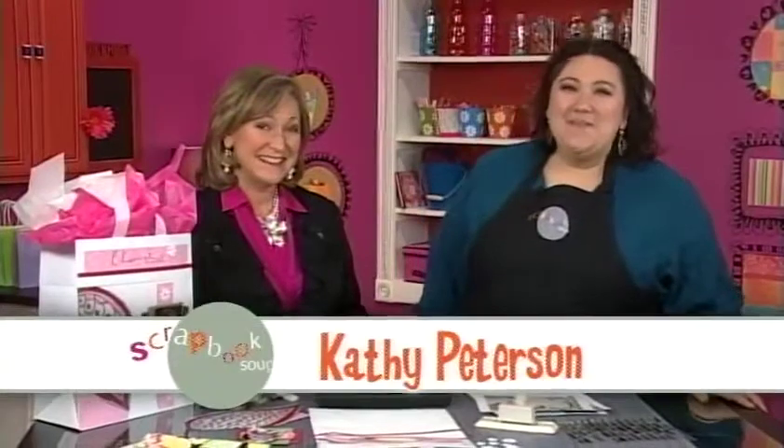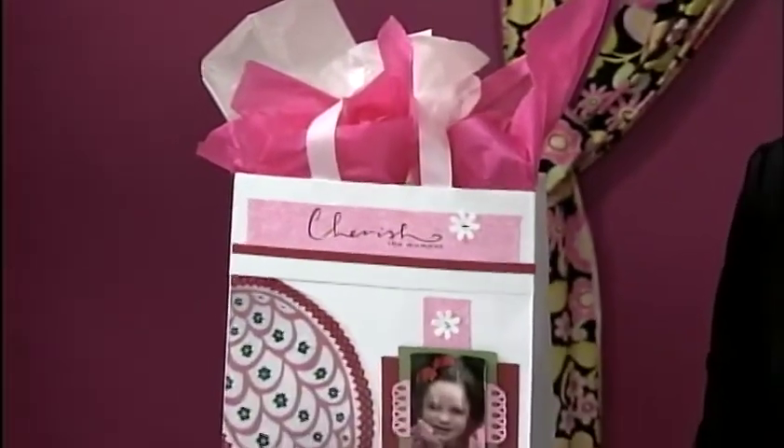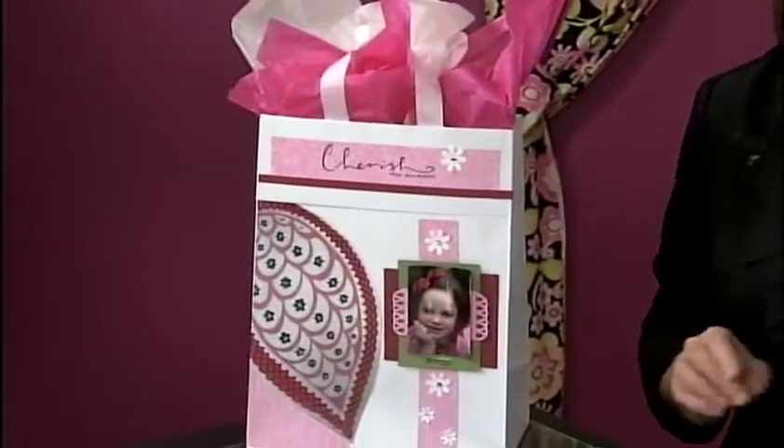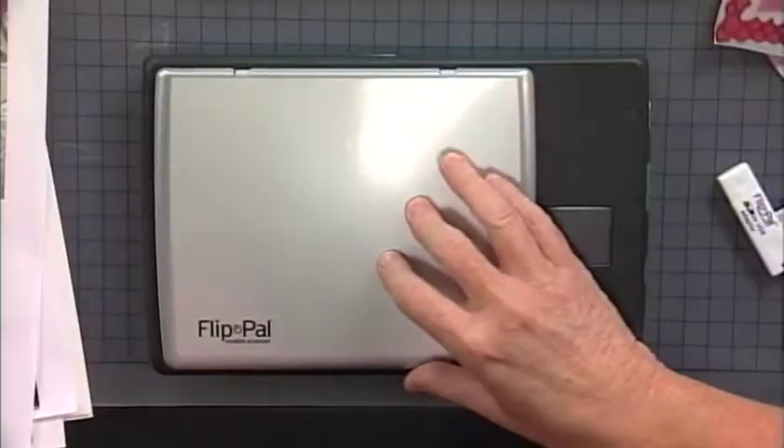I'm here with Kathy Peterson from FlipPal Mobile Scanner. Kathy's done this beautiful gift bag that's got some interesting elements you're going to be surprised by. Do you feel a drop of rain today? What does an umbrella have to do with scrapbooking? Well, I've got a mobile scanner here that is a great tool to scan just about anything, including umbrellas and anything else you want.